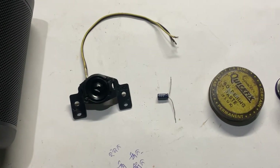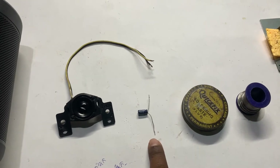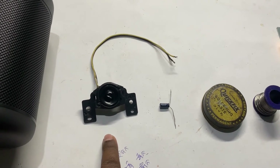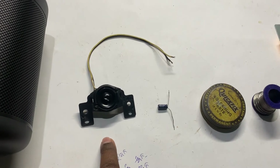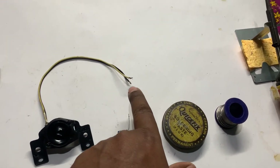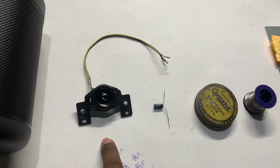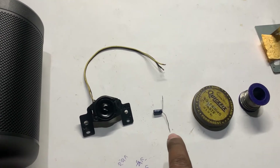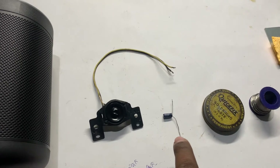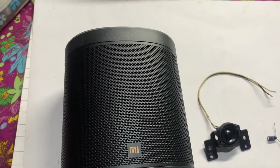For the modification, I am going to use a 4.7 microfarad capacitor and a 3 ohm tweeter. This 4.7 microfarad capacitor is going to be connected in series with one of the wires of the 3 ohm tweeter, and the finished assembly is going to be connected in parallel with the driver of the Mi Smart Speaker.